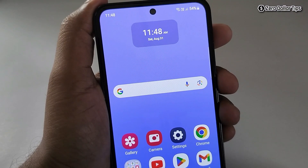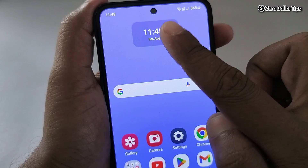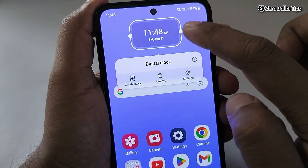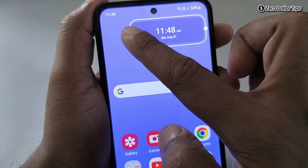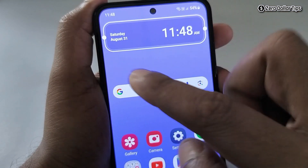Let's see how to make the clock bigger on Samsung Galaxy M35 home screen. Simply tap on the clock, drag it, and then drag it from the other side as well.